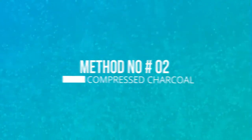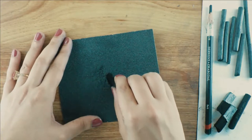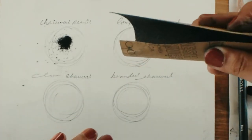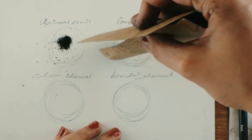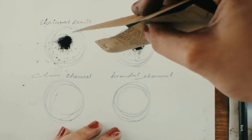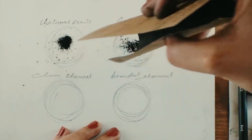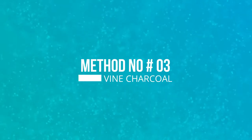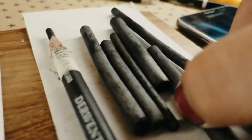The procedure for the compressed charcoal is the same as what we did in the first method. The third method of making a charcoal powder is by using vine charcoal sticks on the sandpaper.